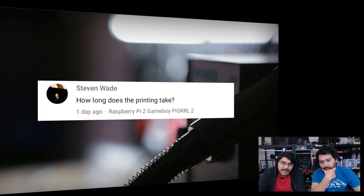Steven Wade asks how long the PyGirl 2 print takes. About four hours total depending on your slice settings — roughly two hours or two and a half per part. At 90-150mm/s it takes about four hours; at 60mm/s, about five and a half hours. They're pretty big parts.